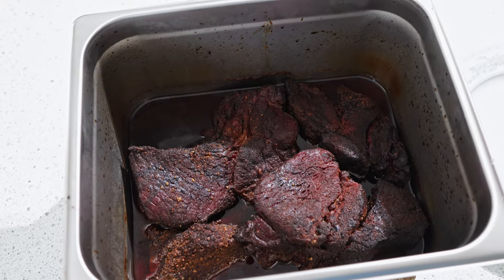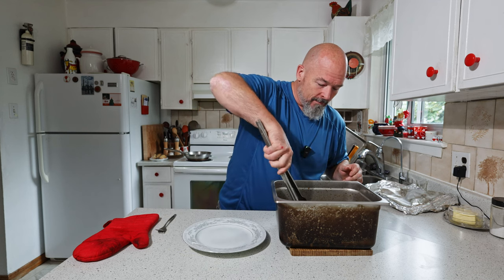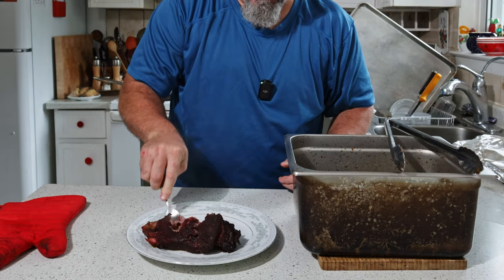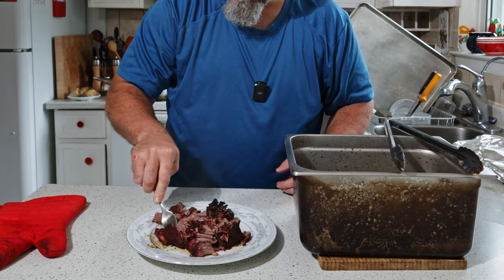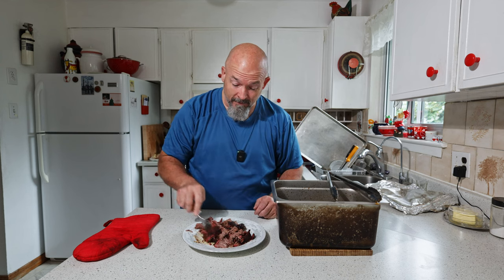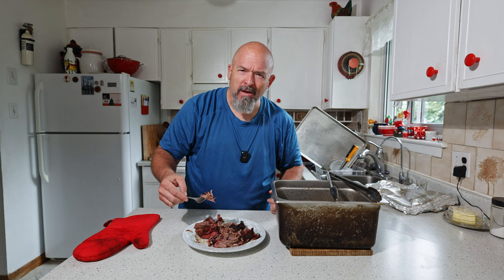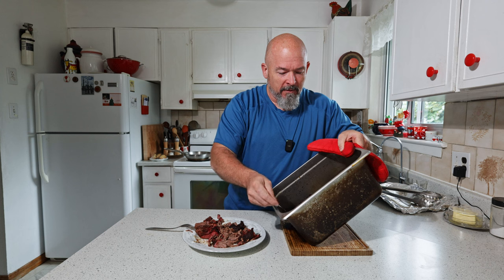I'm going to take it out of the dish just to show you — look at that! That is beautiful, that is exactly what we want. Look at how it just shreds up — that's exactly what I wanted. Beautiful, nice bark on there. That tastes fantastic!